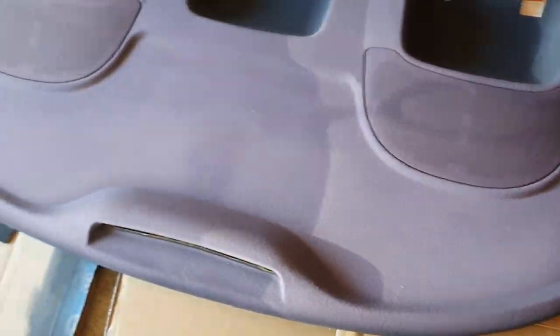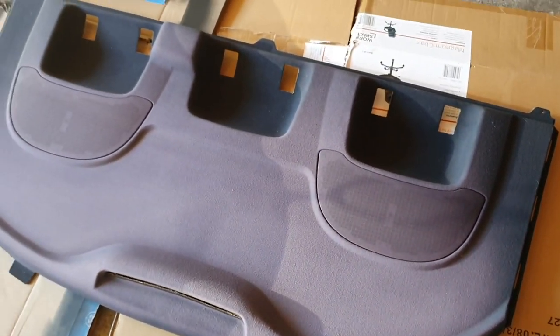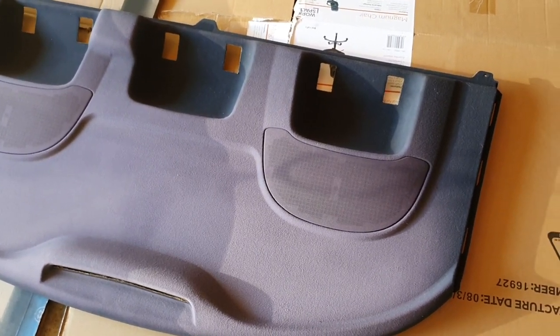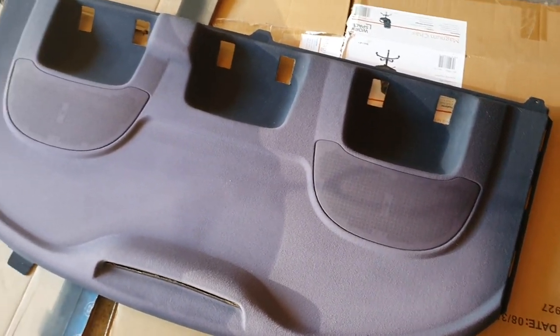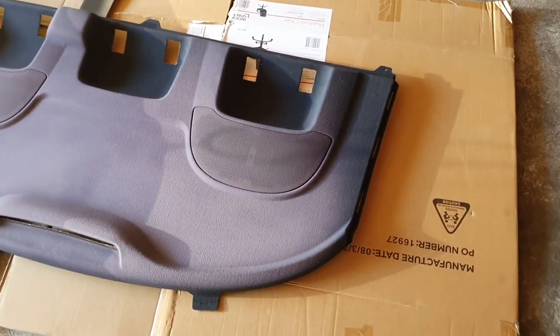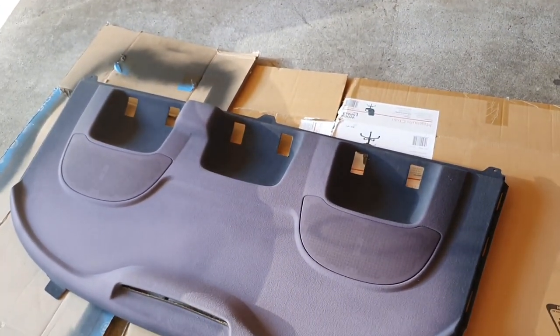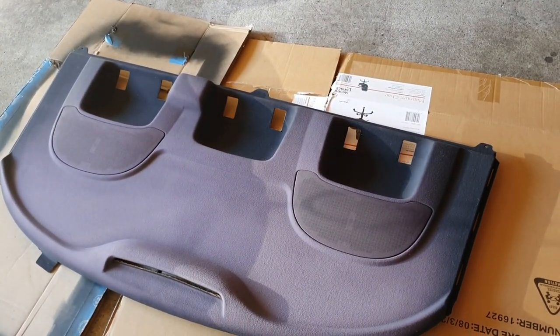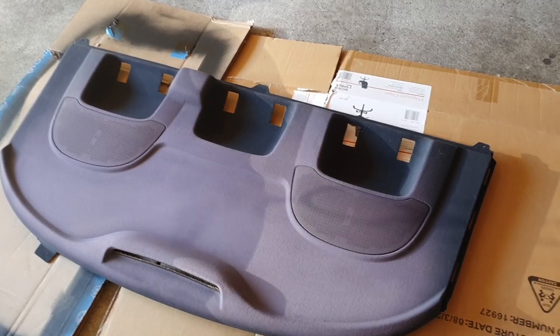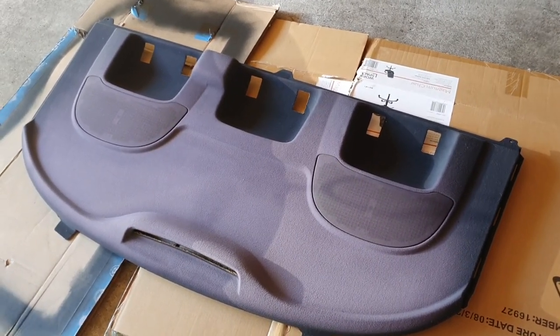So this is the parcel shelf — it looks pretty old. You can see it's faded pretty badly. This is probably more of the original color in here, and then on the outside you've got lots of purple and gray, which is pretty old looking. So we're just going to recoat the whole thing in black and it should come out pretty nice. I'm actually going to be painting it inside today — I was doing it outside with the GTA parcel shelf but I found there was quite a bit of dust and particles that blew onto the shelf, so I'll try this one inside.